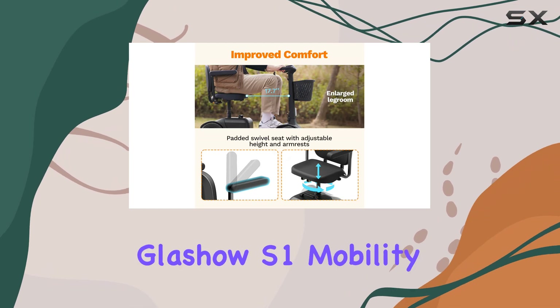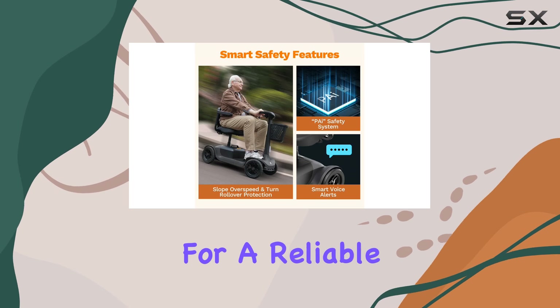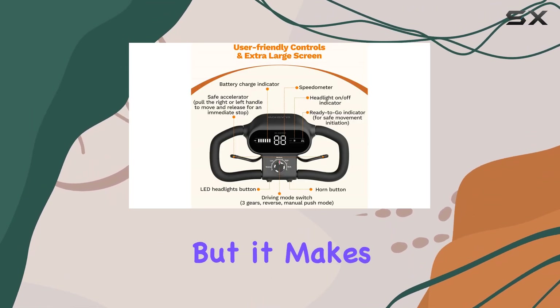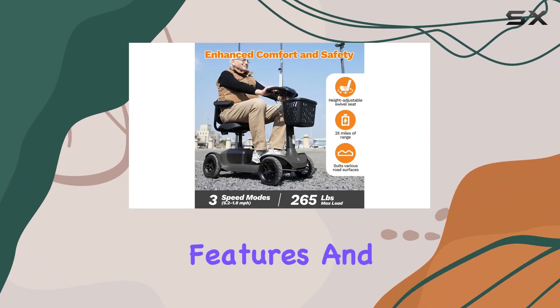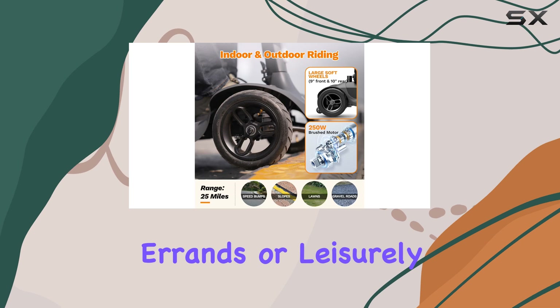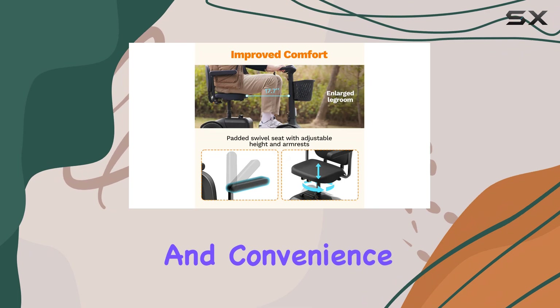Overall, the Glashow S1 mobility scooter is a fantastic option for anyone looking for a reliable and storage-friendly scooter. It may not be the fastest on the market, but it makes up for it with its thoughtful features and comfort. Whether you're using it for daily errands or leisurely outings, this scooter is designed to meet your needs while ensuring safety and convenience.